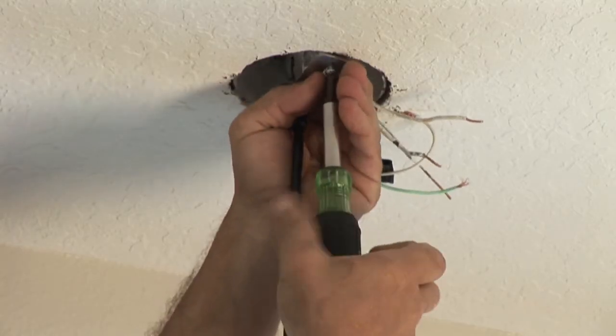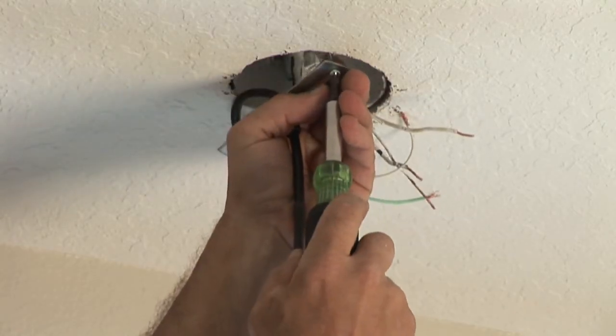Pull the wires off the wires and remove the brackets that are holding the fixture up. Take the fixture down, get the new fixture, and always use the same brackets that come with the fixture. This assures proper mounting.